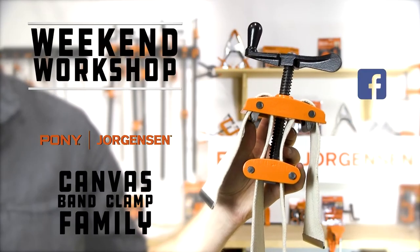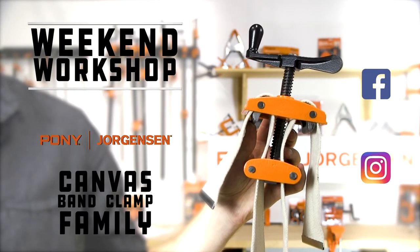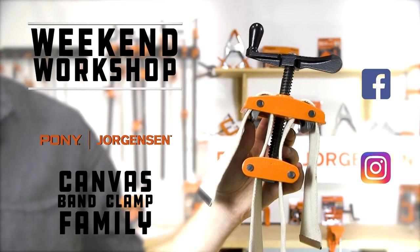Thanks for stopping by the Pony Jorgensen workshop. Be sure to tag Pony Jorgensen on social media — we'd love to see your next project.